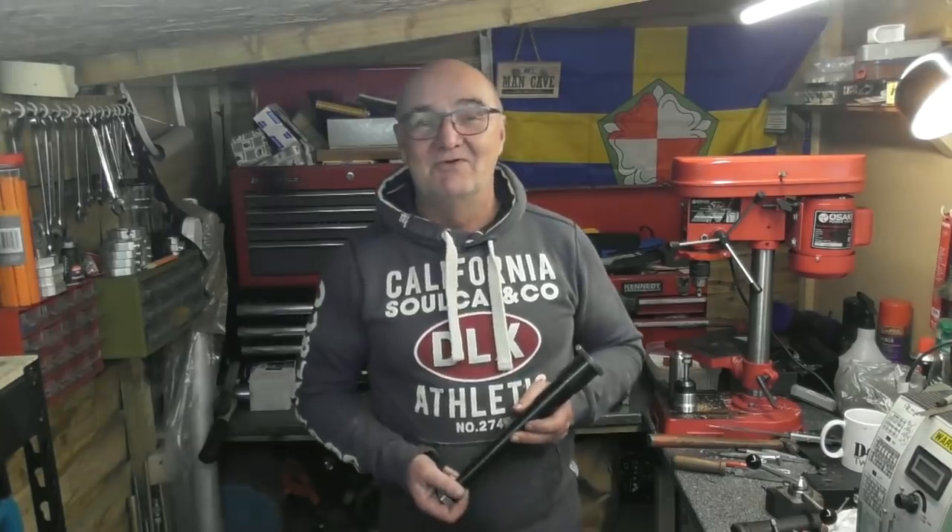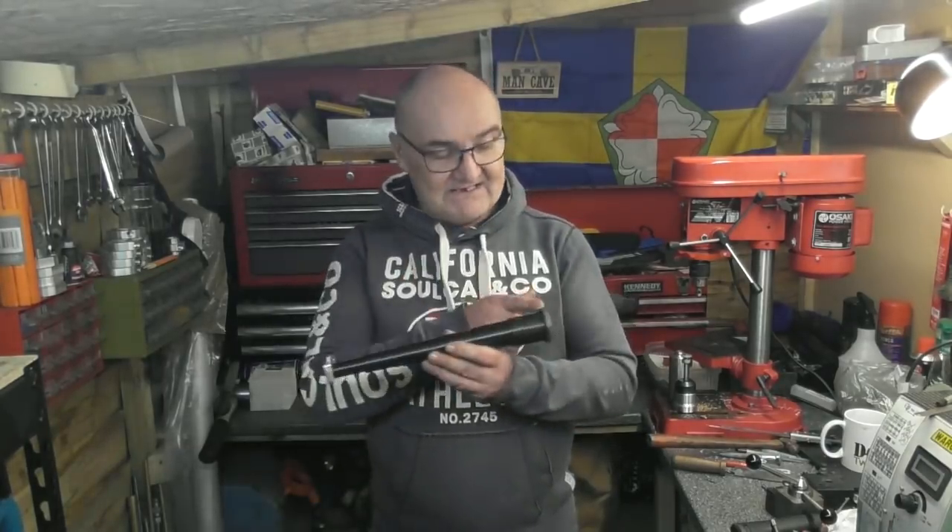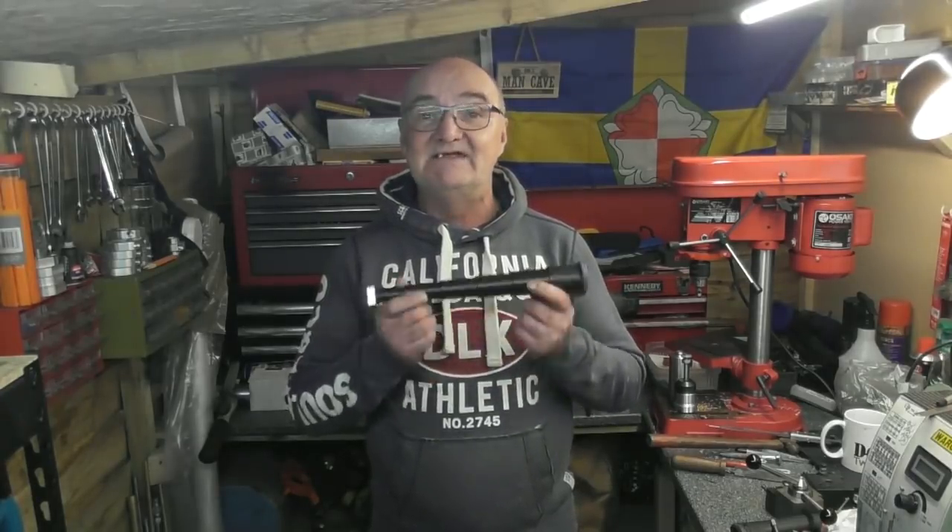Hi there, and welcome to Wage Workshop. In this episode, as the title suggests, I'm going to be making up the brackets for either end for fitting the lead screw protector for the Waco WM180 lathe.